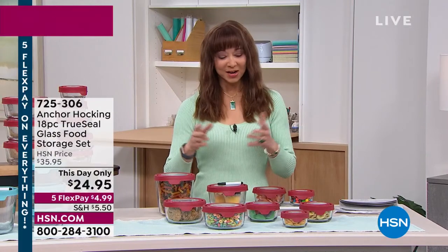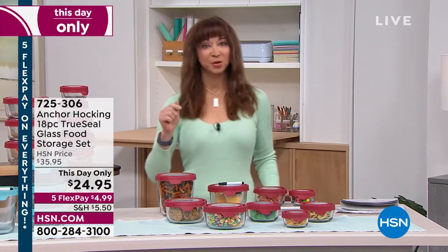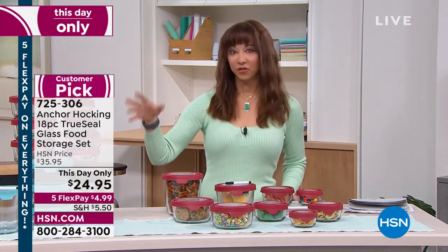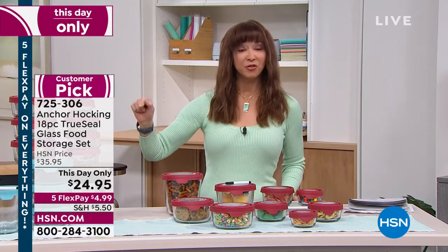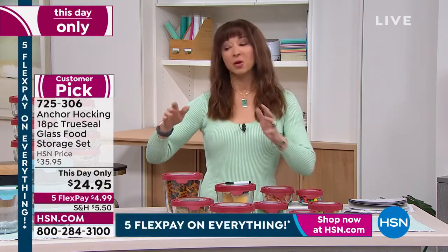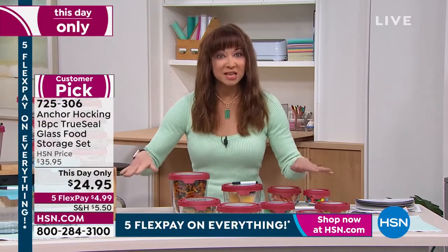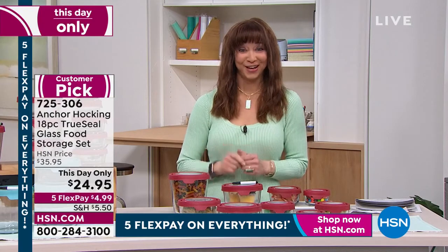When I said earlier that I had Anchor Hocking in my show, every single person I work with from HSN, at least on my team, has some version of Anchor Hocking. Most of us have spent more money. In fact, I know for a fact that just three cups on the Anchor Hocking website — just the three cups — you're looking at 30 bucks. So it's almost as if you're getting the seven cup, the one cup, and the two cup for no additional price. Even my producer said this is a really good value.